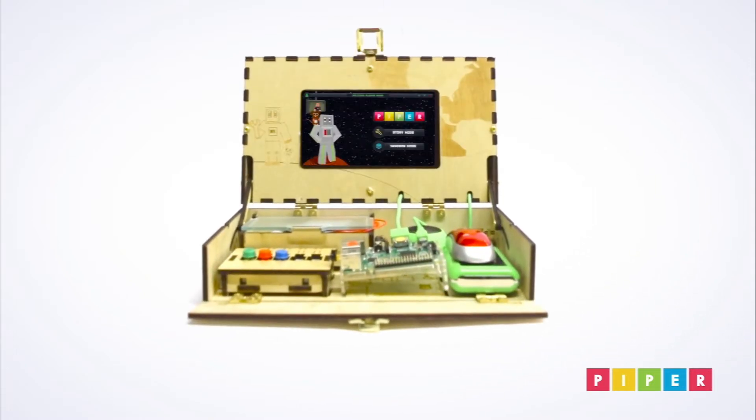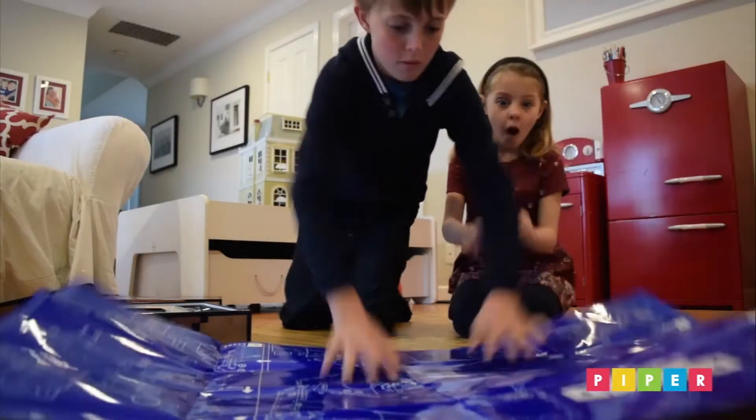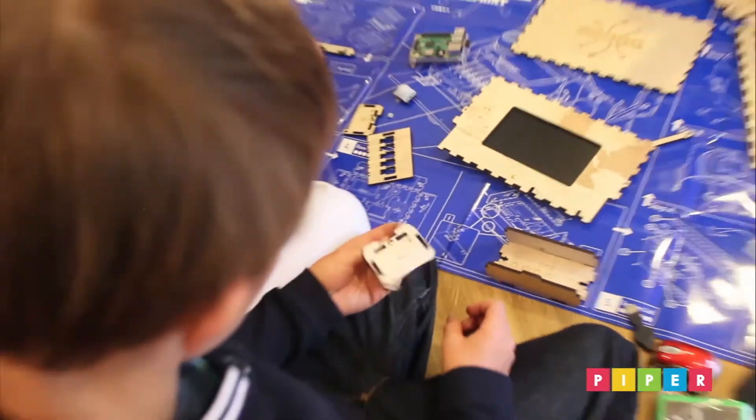Welcome to Piper, a computer kit that teaches you how to create your own technology. First, you assemble your computer using the blueprint.